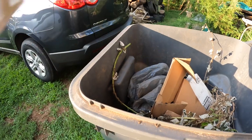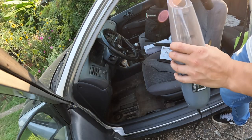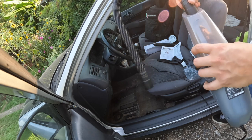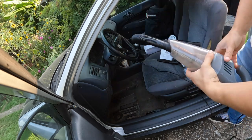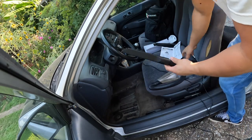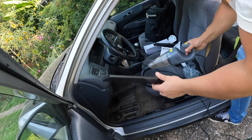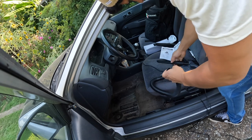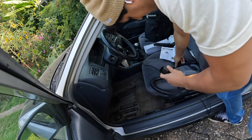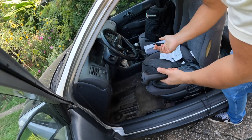Let's go check out the attachments. Go ahead and throw the attachments on. Alright, it's all pretty simple.